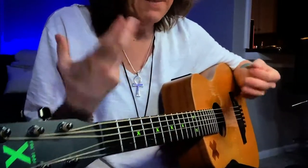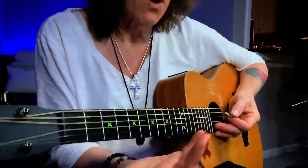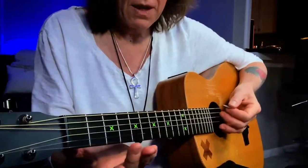I'm kicking it off from the top, so there'll be four A's before I jump into the verse.